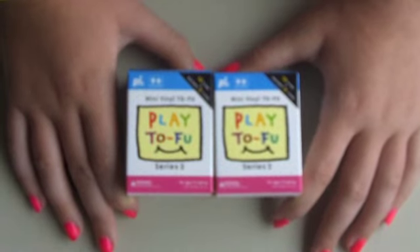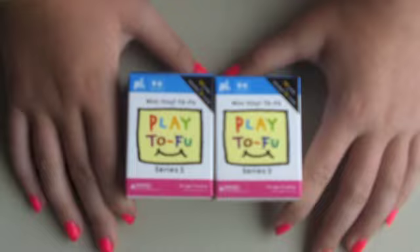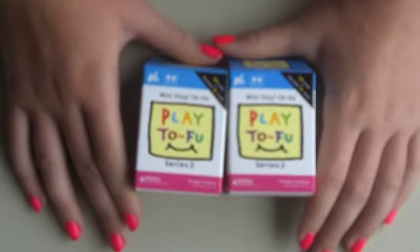She already previously opened them yesterday, but we're going to do a review on them since she liked them so much. All right, let's open the first box.